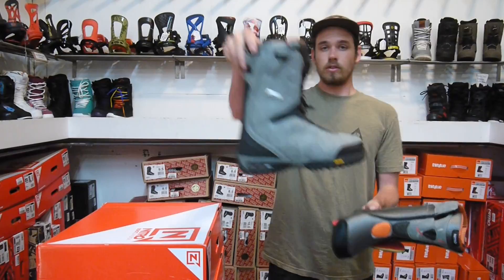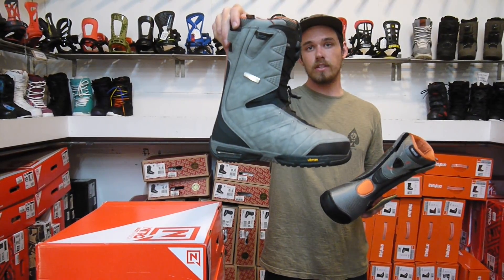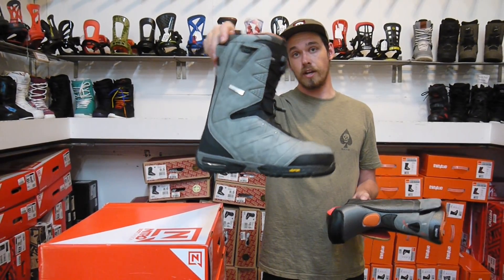Check out the 2016-2017 Nitro Select at MiloSport.com or come to the shop next season. Check it out.